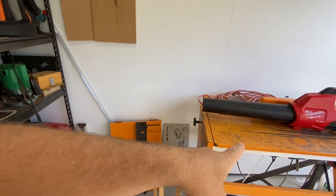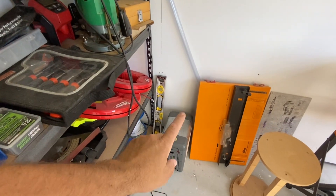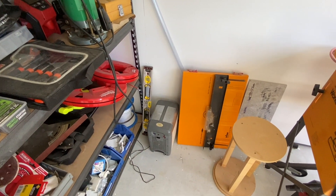Not much else down here other than the table saw. I've got a cooler which I really want to hook up somehow, make a cool box out of that so I can have a couple of drinks up here.